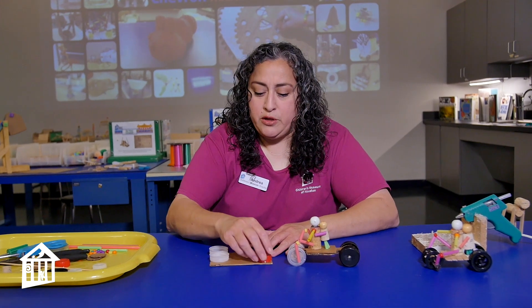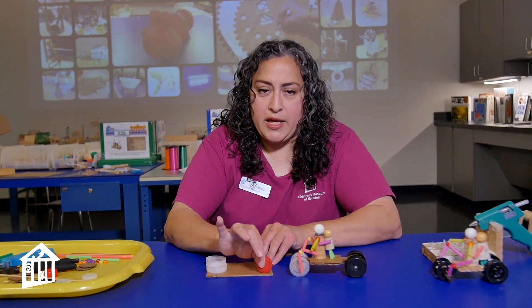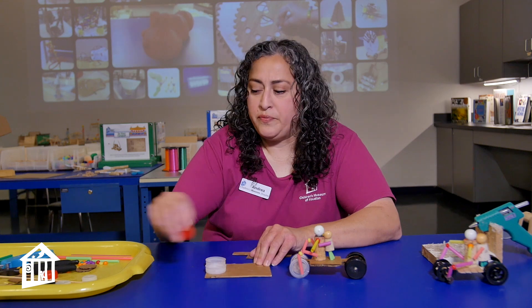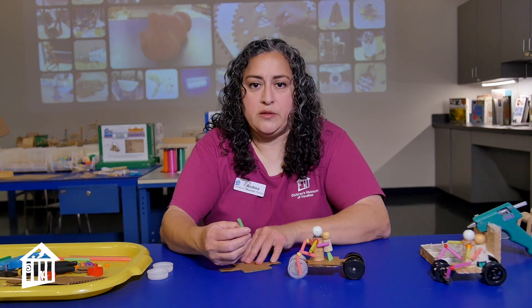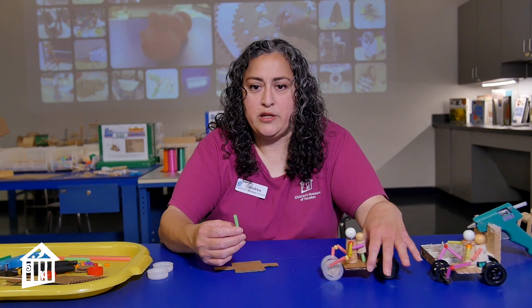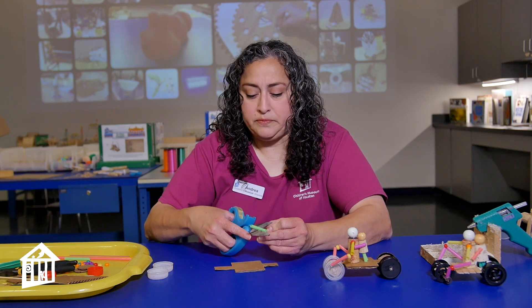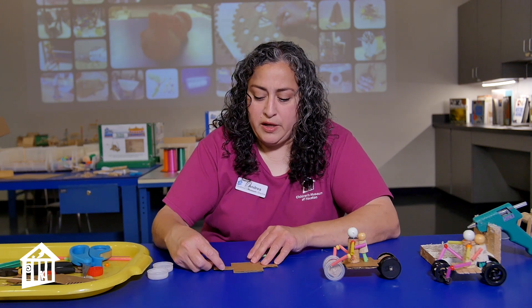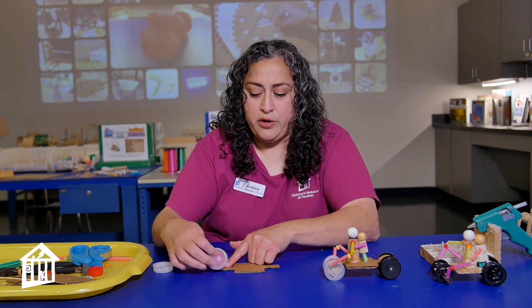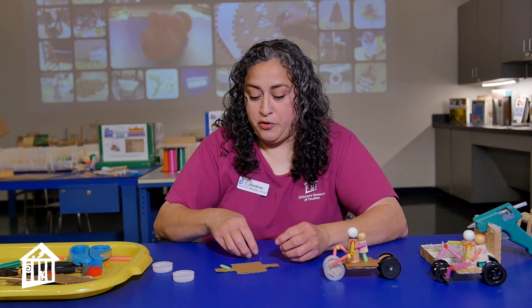Then I made one little strip at the bottom and reinforced that middle part. Whatever wheels you use, you're going to use that size to determine where your cuts go. Then take some straw — it doesn't matter whatever size straw you have — and cut it down so you can glue it on. Remember when you're gluing this, where your wheels are going to be. If you glue it too far back, your wheels could be hitting. Make sure you're checking where you're going to put those wheels before you put them down.